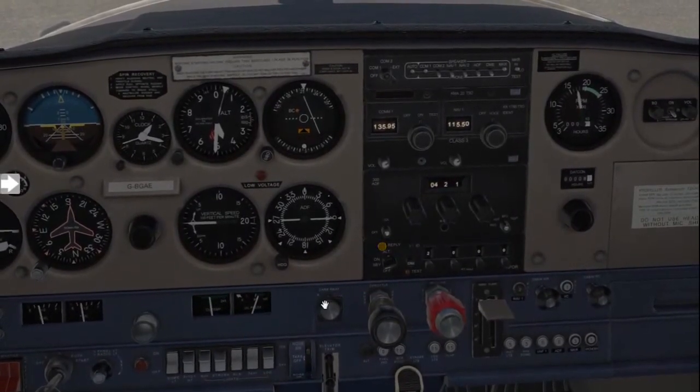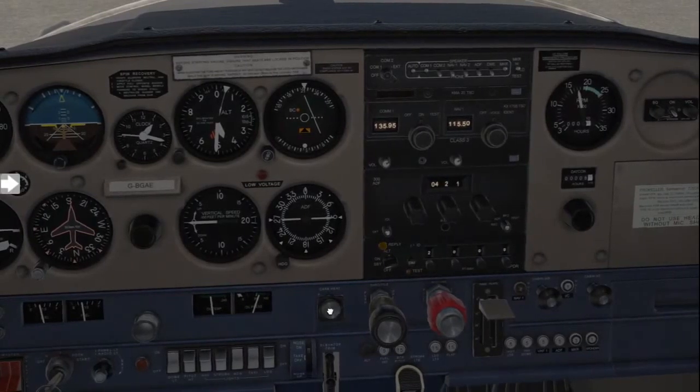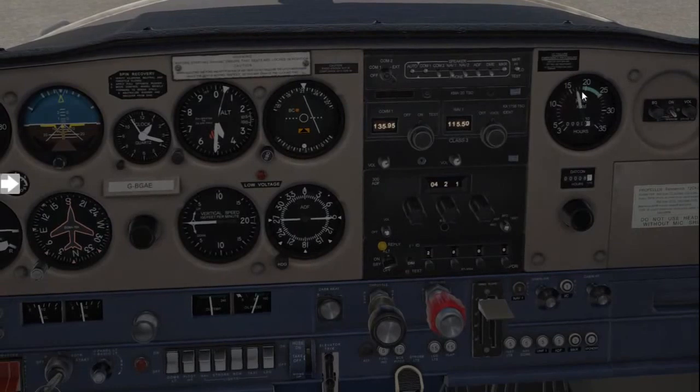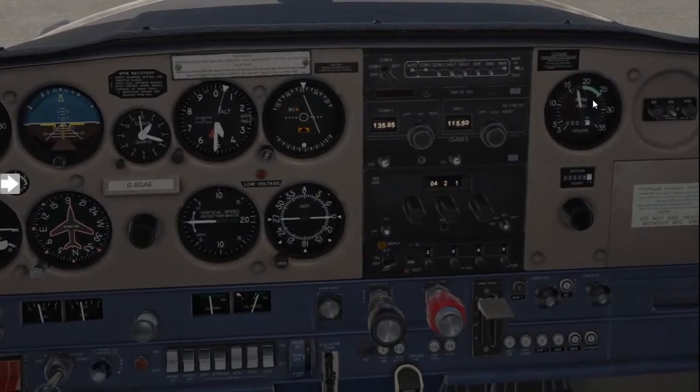Now look at the RPM gauge again. You're going to put carb heat to hot, and you're going to see there's a reduction in RPM. Once the carb heat goes back to cold, you should see a rise in RPM and a return to the normal 1700 RPM.